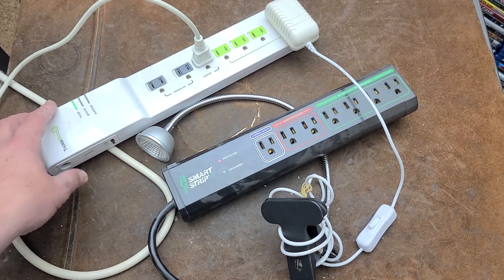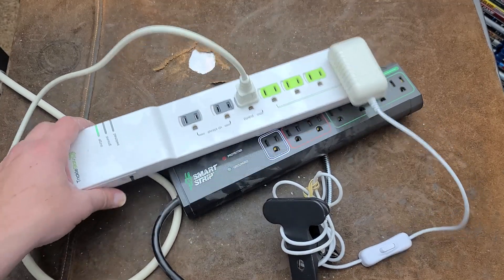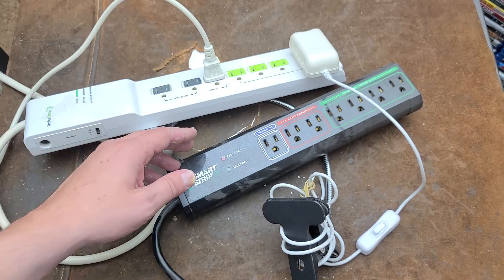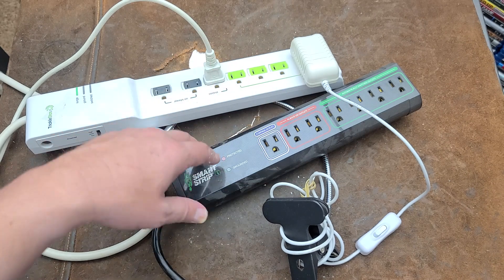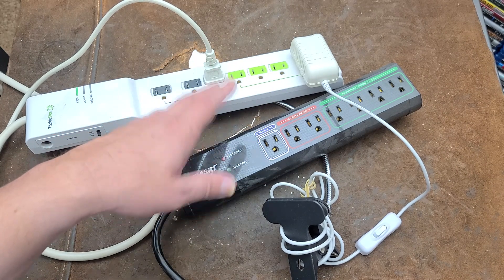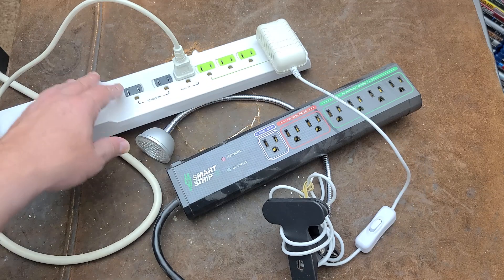I also think these are popular with computer users. You can plug in your computer — it uses very little power in standby — and when you boot it up, it can trigger a bunch of RGB lights mounted on the wall or under the desk. That's another handy use for it.